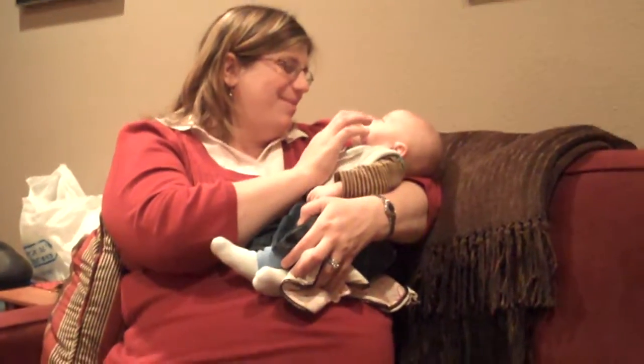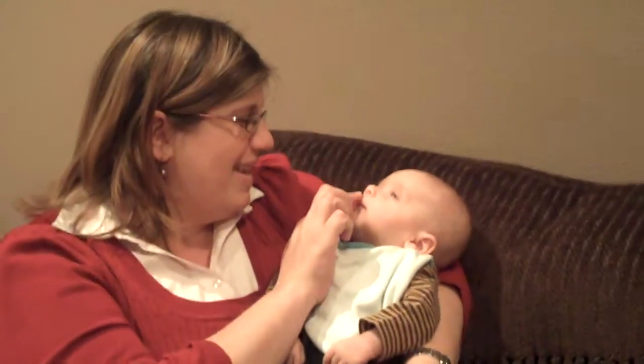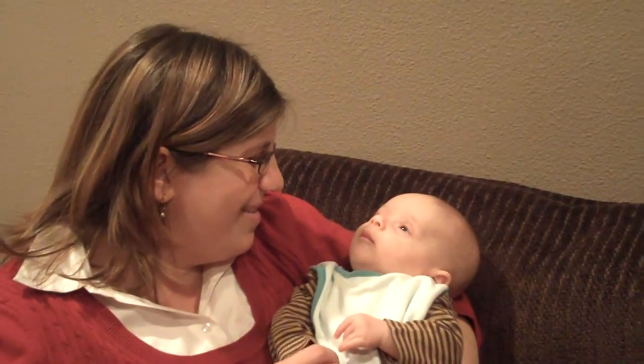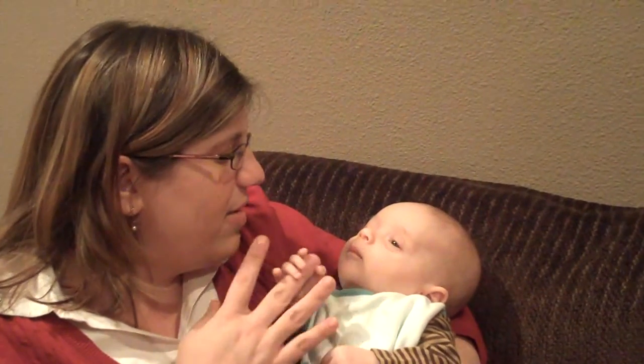Oh, he loves lights. Sean is getting some good smiles. It's so cute when he smiles. He can smile some more.